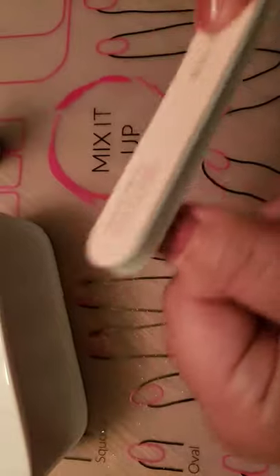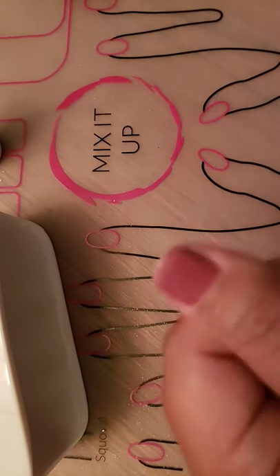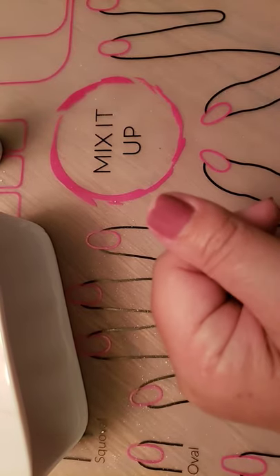All I'm going to do is take the buffer and just buff the edge of this just a little bit so that it's smooth and even. Then I'm going to take the cleanser pad, just rub it on, and clean that off quick.